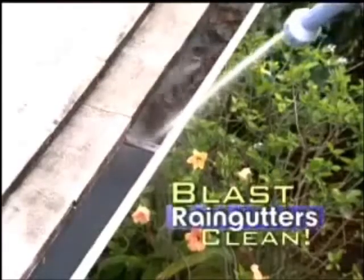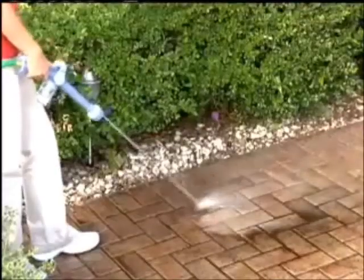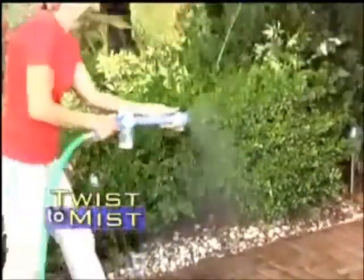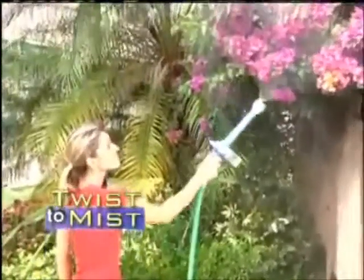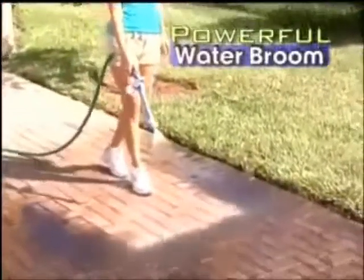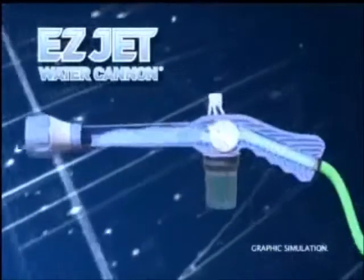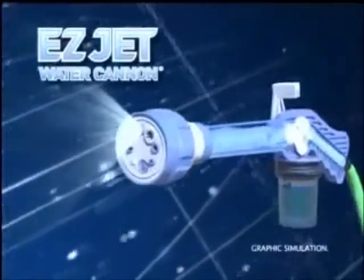From wood decks, unclog rain gutters, and blast pool filters clean. Remove dirt from walkway stones. Twist and you have a gentle mist to water all your delicate plants. Another twist and you have a powerful water broom to sweep patios, decks, and walkways.